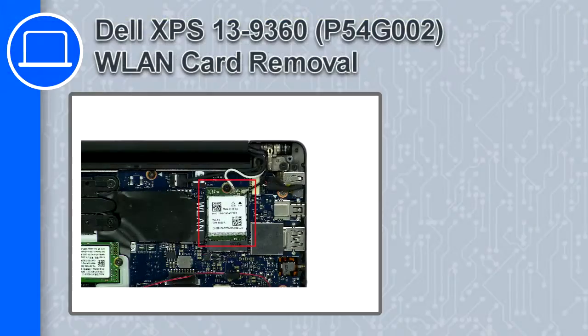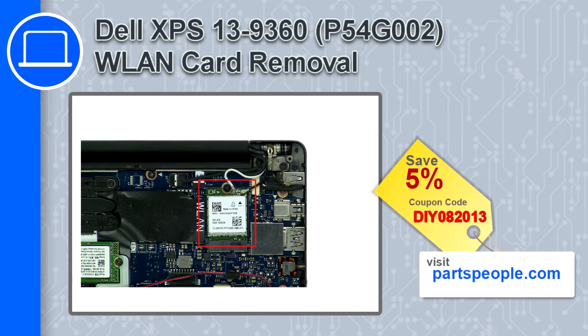Hey, how's it going? This is Ricardo, and in this video I'll show you how to remove the wireless card from a Dell XPS 13 version 9360. If you're looking for parts for this laptop, go to our website and use this coupon for a 5% off discount.